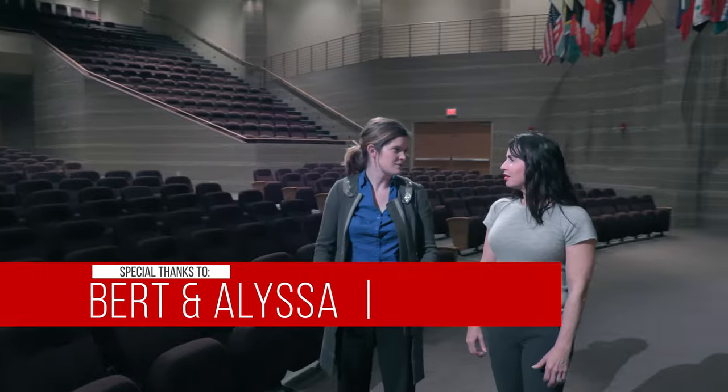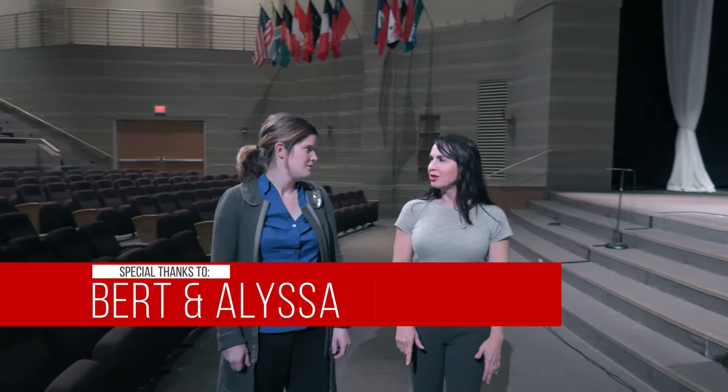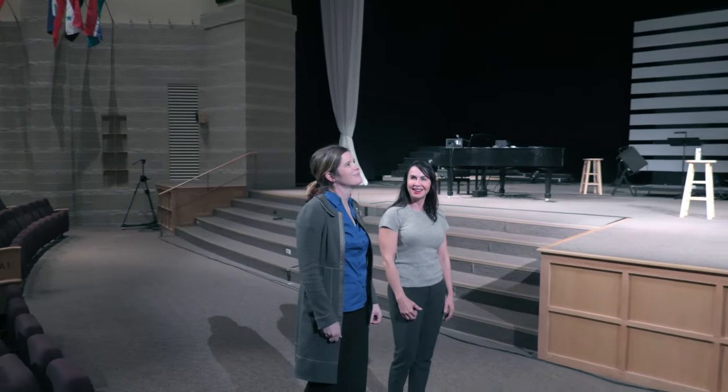I want to thank everyone who has made comments or sent in questions about the Canon XC10. I really enjoy interacting with all of you in this YouTube community. I also want to take a moment to thank Alyssa and Burt for coordinating and arranging the location, because as some of you know, I'm not an event shooter.